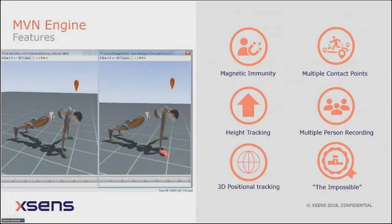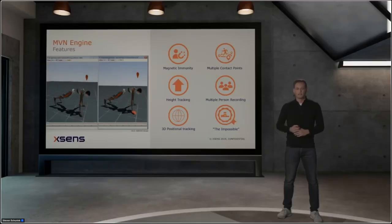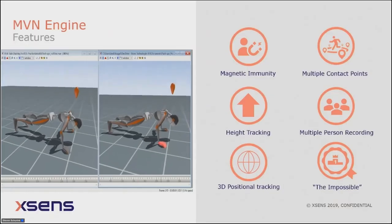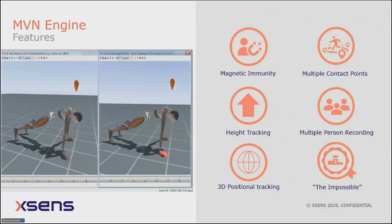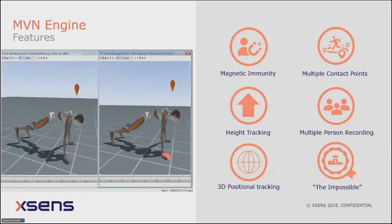With the MVN engine and sensor fusion we achieve several unique points that are very difficult to get in an IMU motion capture system. These include magnetic immunity, high-fidelity positional tracking with HTC Vive, multiple contact point detection, recording multiple persons simultaneously, and what we call 'the impossible.' Comparing raw data on the left to processed output on the right, you can see differences in foot and hand positioning, and the movement itself is more stable.